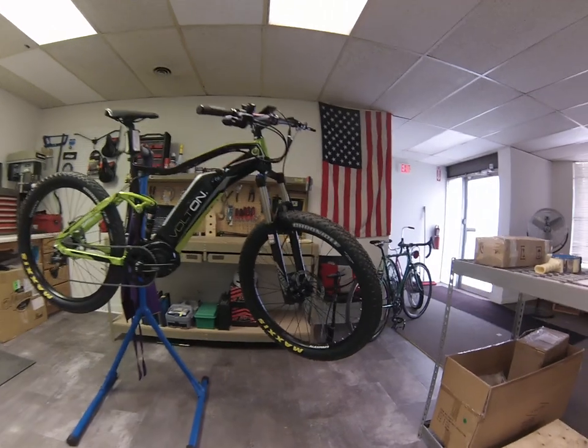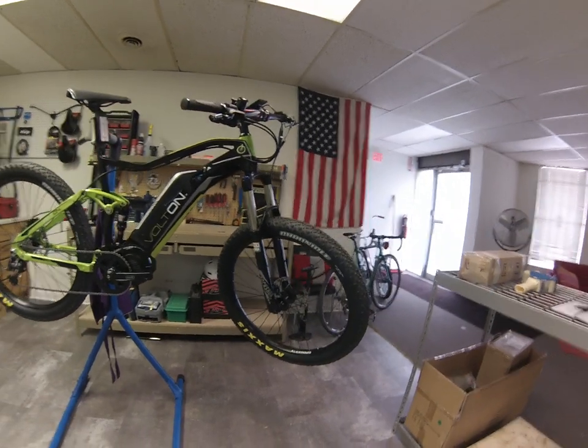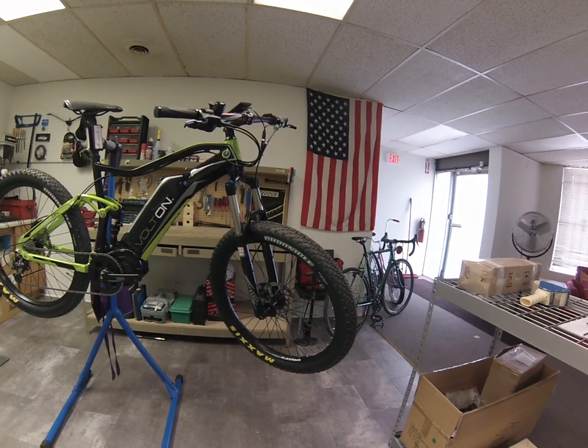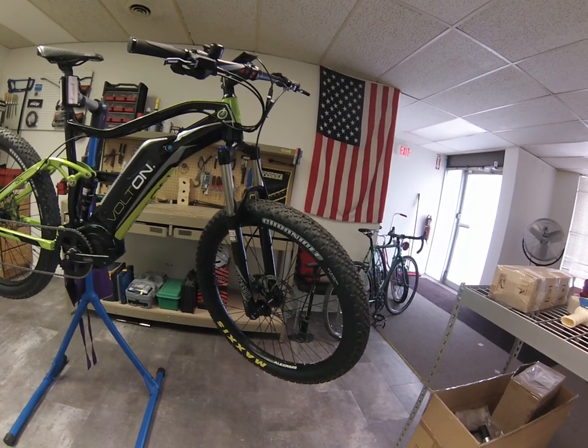Starting from the ground up, we have the Maxxis Chronicle 27.5 by 3 inch tires. Those are fitted on the Performance Wheel Kit featuring Alex Rim's MD35s connected to Quanta 15 and 12mm thru axles.